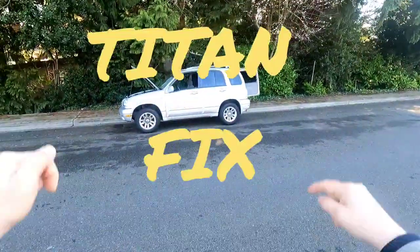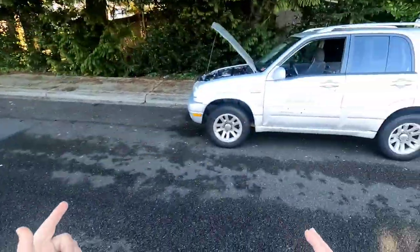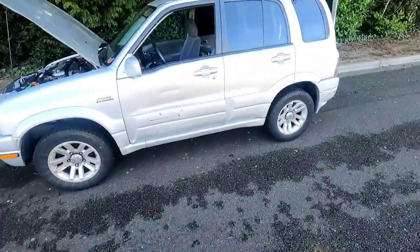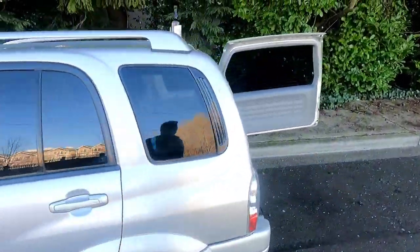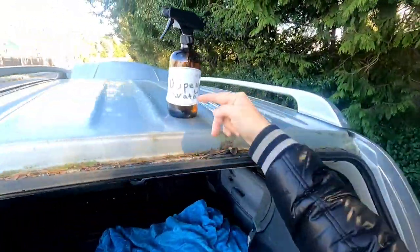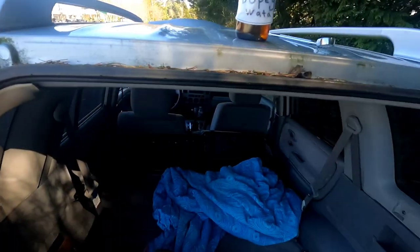What's up guys? This is Titan Fix and I'm going to show you how to fix shit on your ride and your gym. We're going to do the brakes — drum brakes — and all we need is soapy water and this wrench. And you're done.